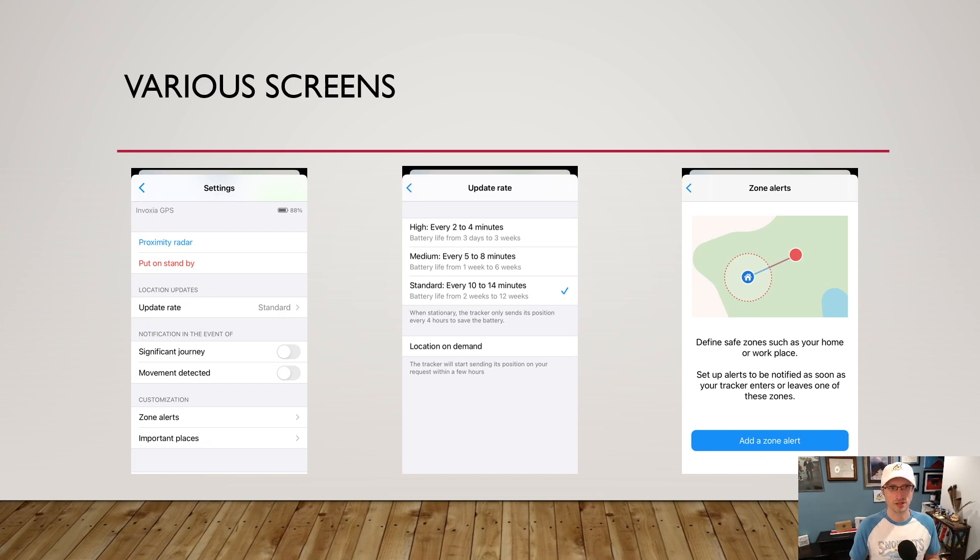Here are some screenshots from the app. The settings screen lets you configure the update rate — for example, the standard setting beacons out every 10 to 14 minutes for longer battery life. Location on demand is available as well. Zone alerts work like a geofence — you get notified when the tracker enters or exits an area. The important places feature lets you name locations like 'home,' 'cabin,' or 'lake' instead of just showing coordinates.